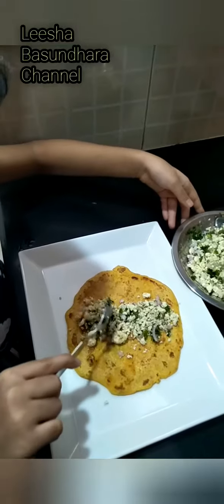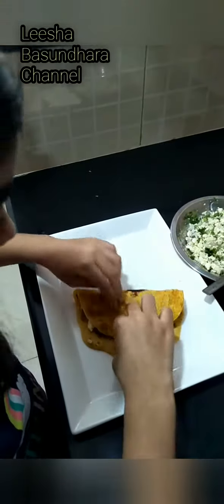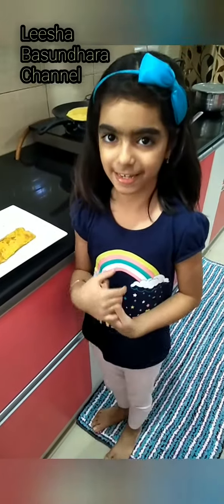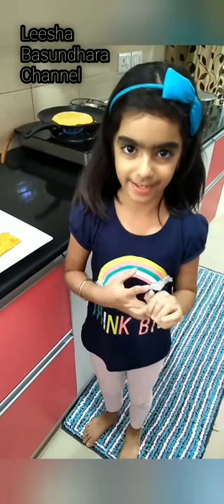Now we will stuff it — it is ready. Please guys, enjoy this hot! This is very good for health because besan increases our immunity.